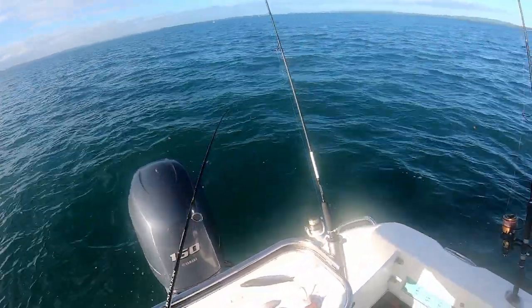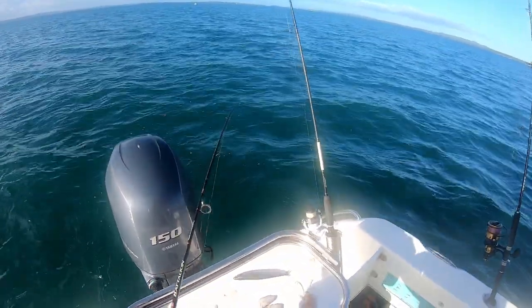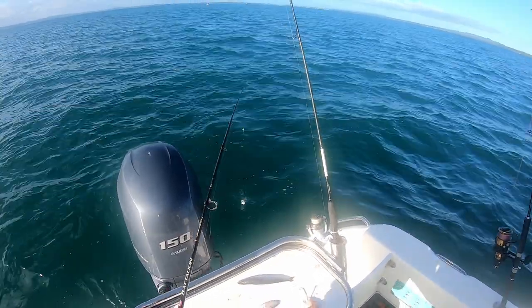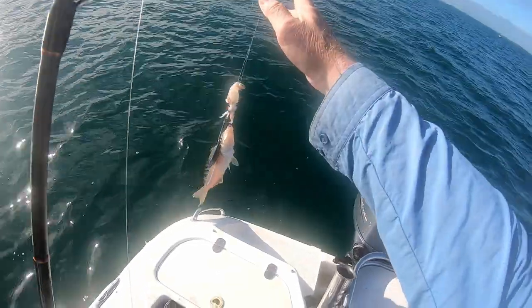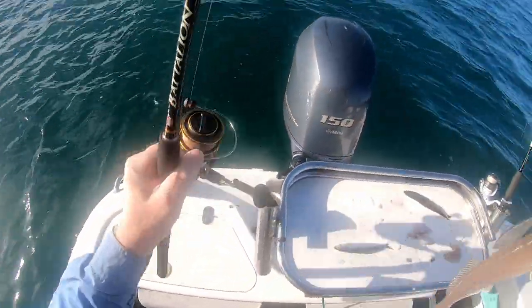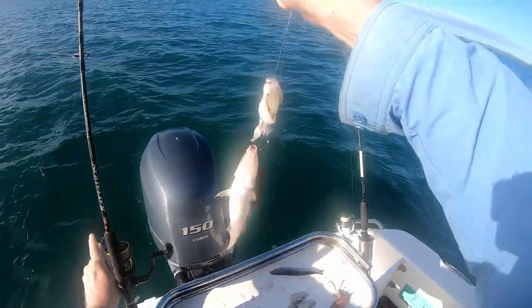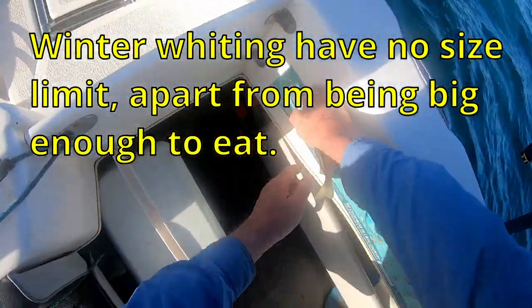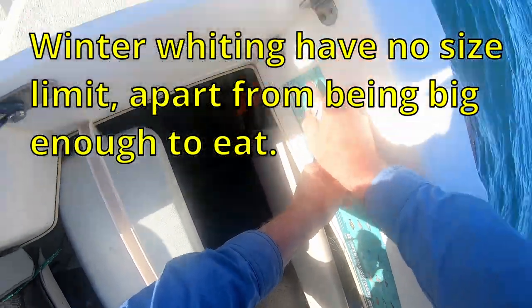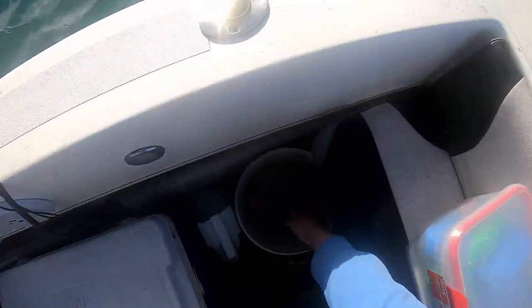I'd better check this one and see if it's got any bait - it's been down a long time. Feels as though it has, coming up. Got a whiting! If you're big enough - yes! You're going to be bait. Live bait. Put you down in the bucket for now.